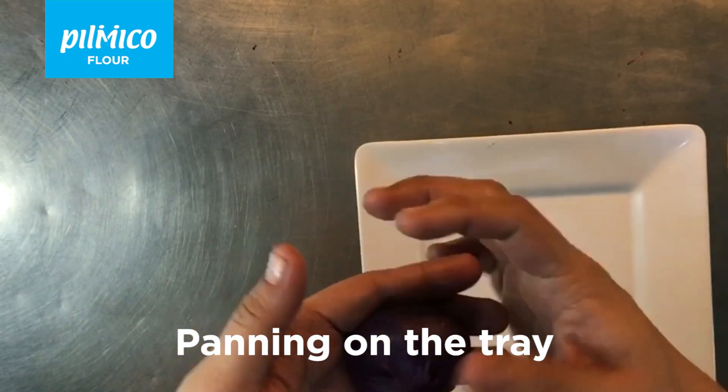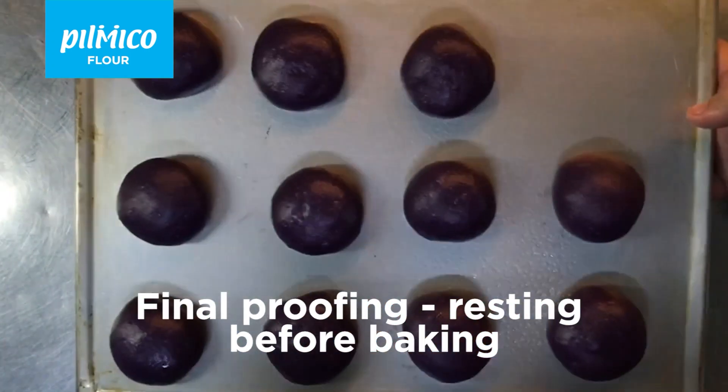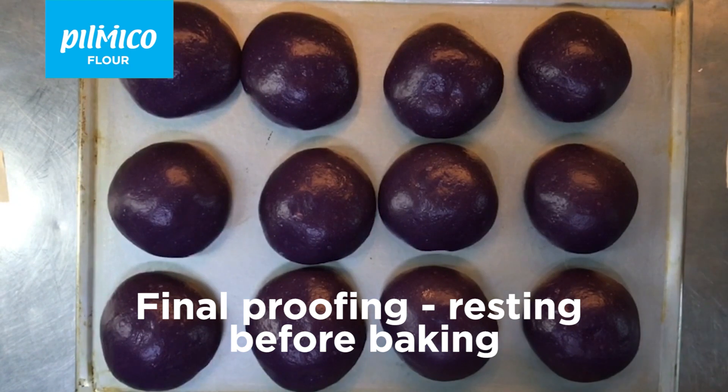Place them on a greased pan. Rest them for 35 to 40 minutes in a container where there is no moving air so that the skin will not dry up. This is called final proofing.